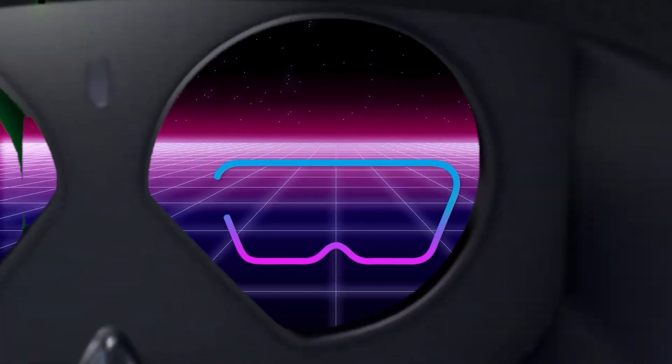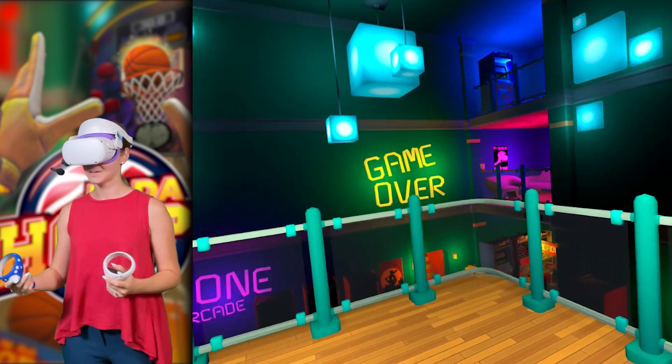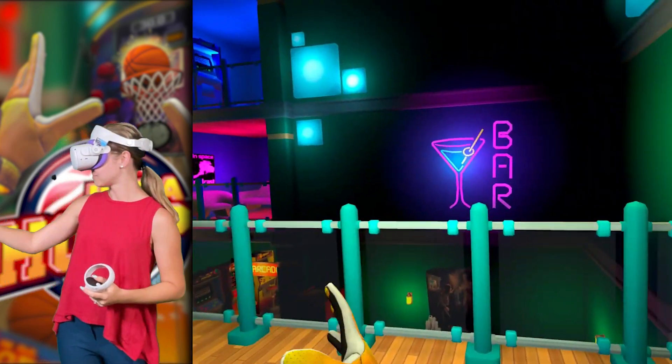And now let's get into it. If you're ready, let's go. It seems like we are in some kind of an arcade bar, but definitely a bar.